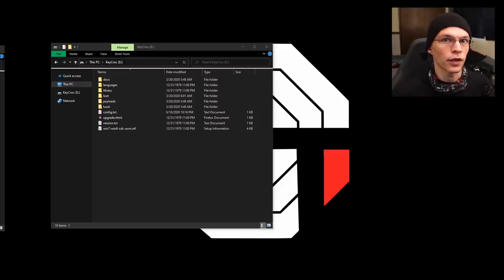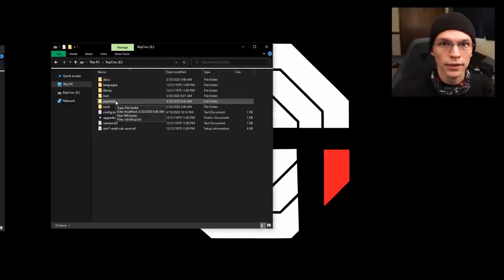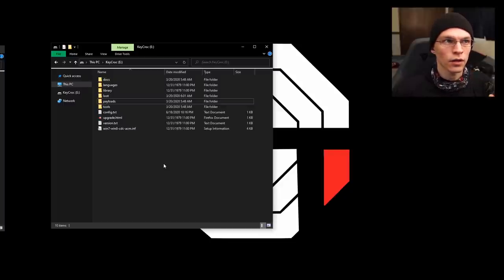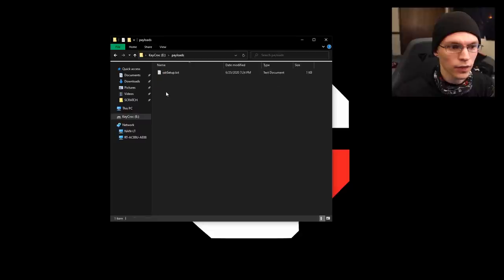Starting off, we're only going to assume a couple things: that your croc is connected to Wi-Fi as per the instruction card included, and that you have added the payload file to the payloads folder. This has been tested on both the 1.249 firmware as well as the beta 1.3502 firmware, so I don't believe there are going to be any issues with firmware compatibility going forward for at least a few versions. Firmware version is unimportant at this time.